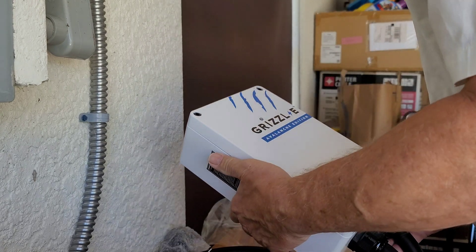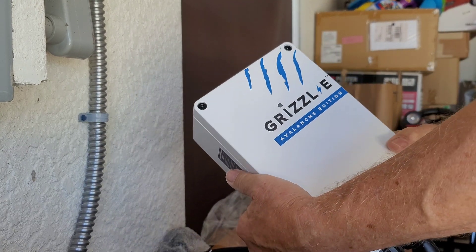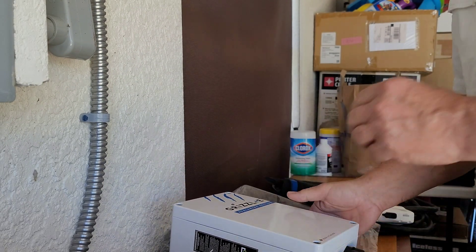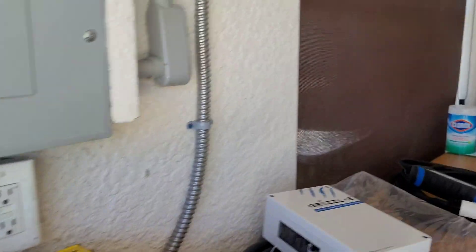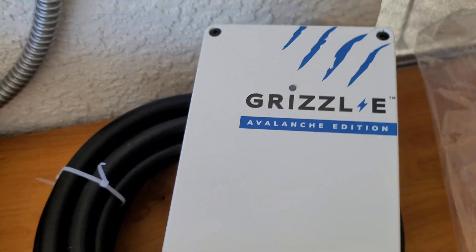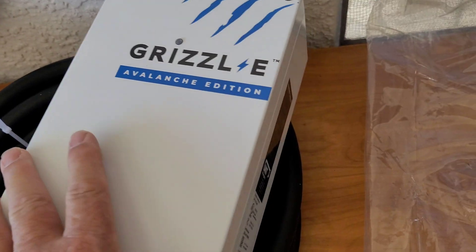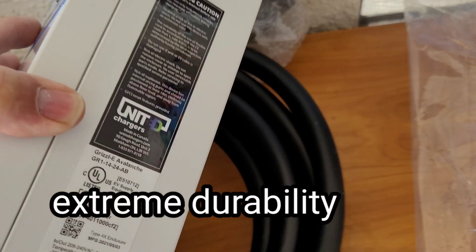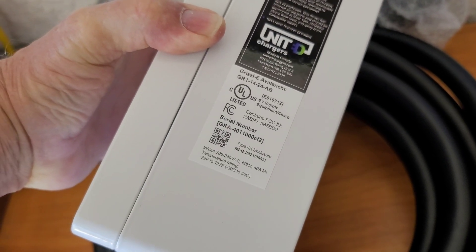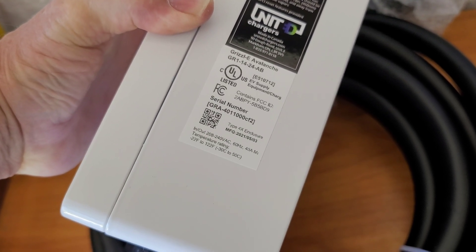First looks at the Grizzl-E. So this box — they showed online running over it with a snowcat, running over it with things. It's weatherproof. Warning: read owner's manual before use. Grizzl-E 1424 EVS supply.